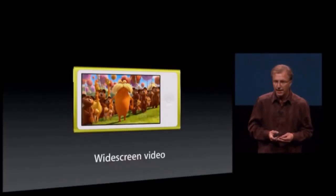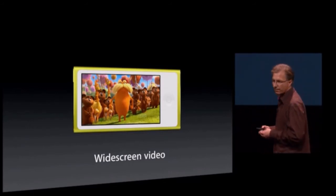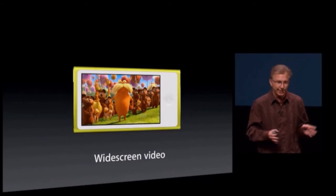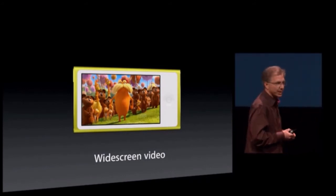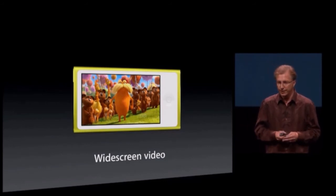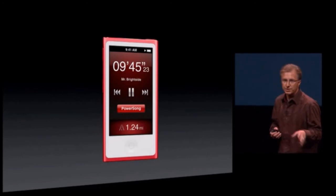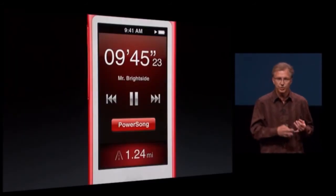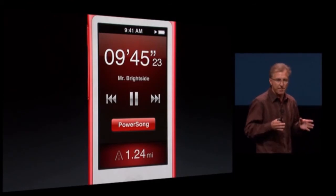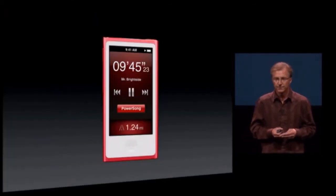We're bringing video back to the iPod Nano, and it's widescreen video. We have a wide-aspect display, so it uses every pixel of that display for a really beautiful video experience. And we're building fitness and a pedometer right into the Nano, so you can track your runs and walks and integrate with Nike Plus right out of the box — nothing extra to buy.